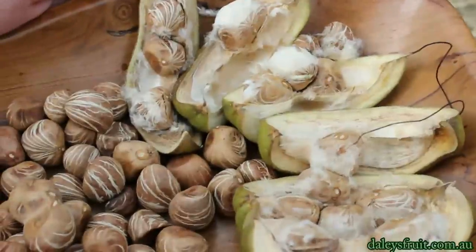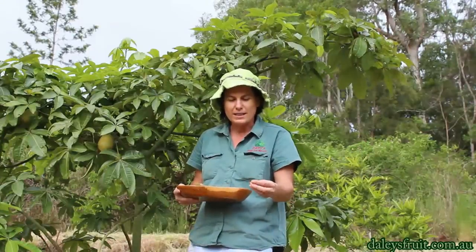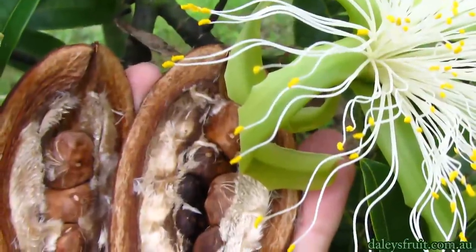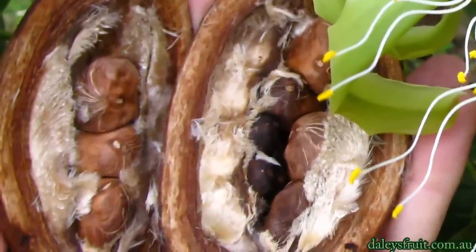You just peel off the husk — this one has got a dry husk on it. When you peel it off you'll see it's got quite an interesting looking nut, or kernel, inside and it's just beautiful. The pods themselves actually have quite a few different nuts inside them, segmented with a little bit of fur around them.